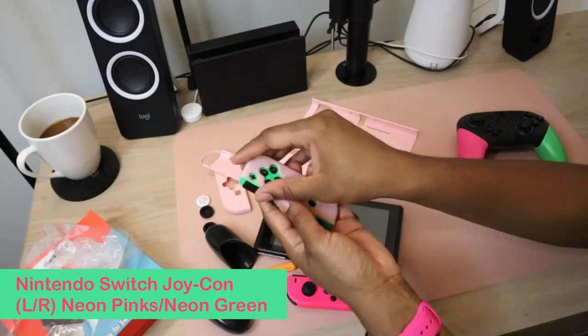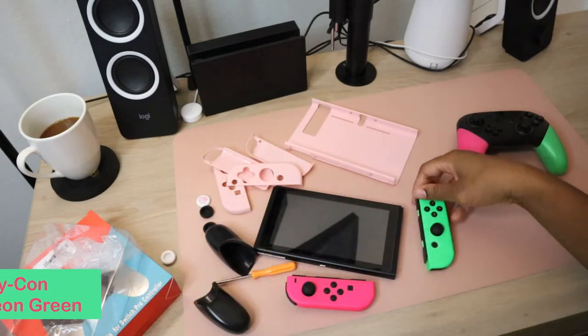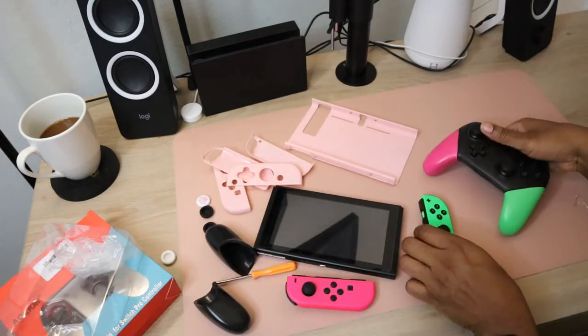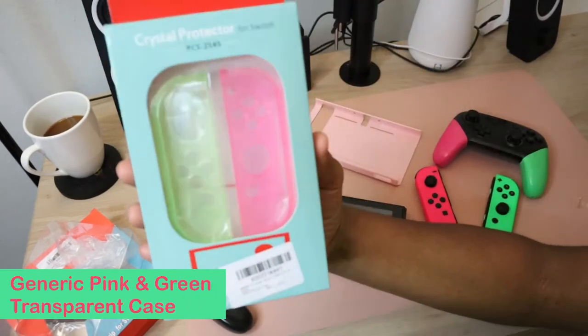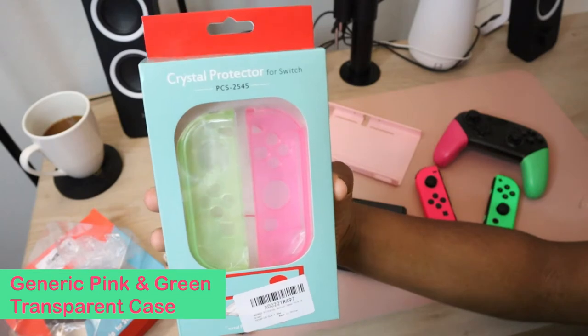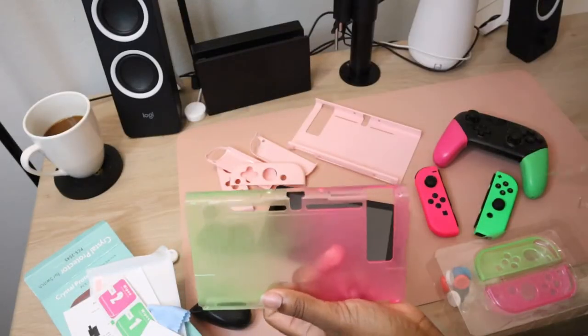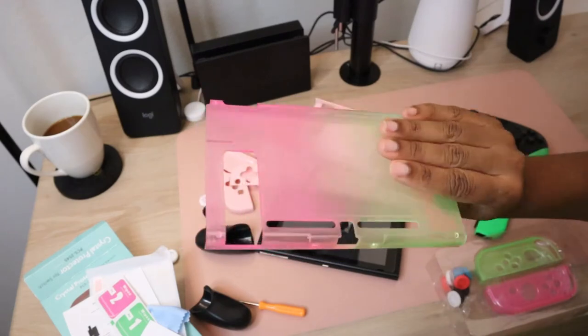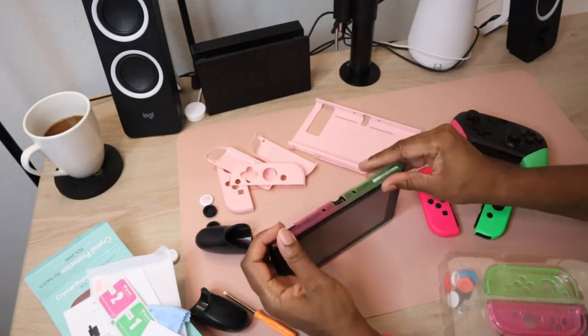The first thing I did to achieve that Splatoon 2 theme was purchase pink and green Joy-Cons ahead of time. To replace my pink case, I actually bought two different case options, and thank goodness I did. The first option was a half pink, half green transparent case, which was also dockable. Having a dockable protective case was really important to me to save time and space. This case has a nice, almost shimmery gradient look to it, and at first glance it looks great — until it wasn't.